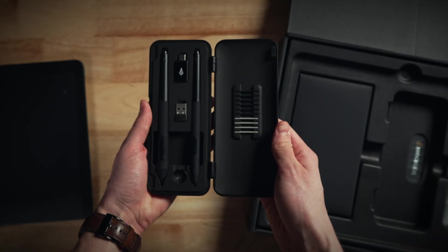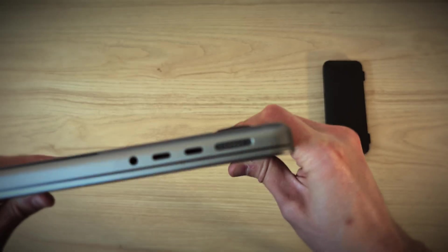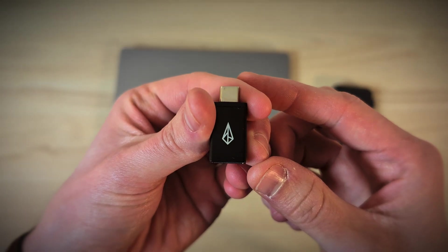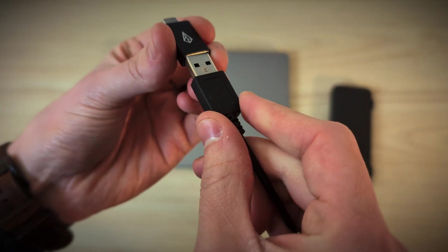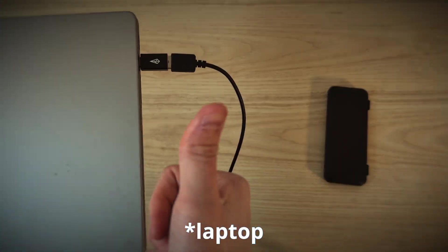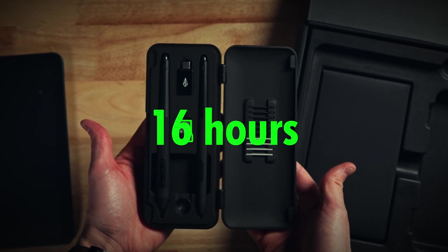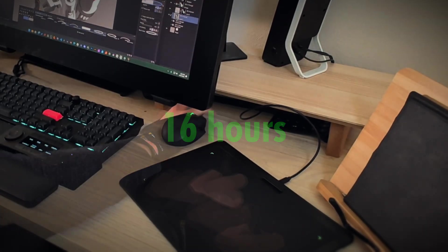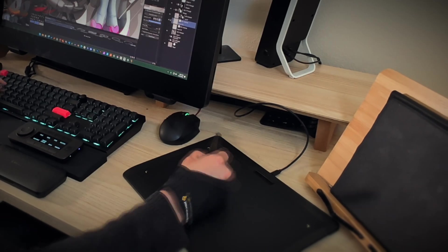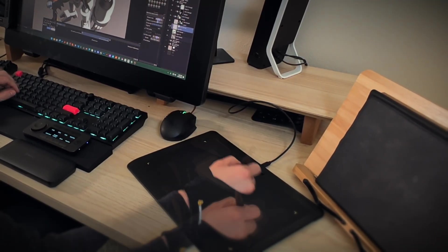There's a USB-C to USB-A dongle in the pen case. So for example, if you have a laptop that only has USB-C ports, you can plug the tablet into this dongle and it will plug into your tablet's USB-C port. There's also a wireless dongle for Bluetooth connections, with about 16 hours of battery life. I used mine wired the entire time, but that's two full working days of battery life, which is really great — though since I work at a desk, I just kept it plugged in.